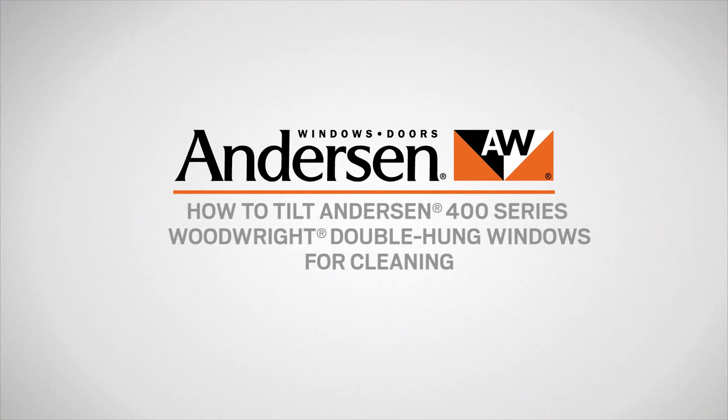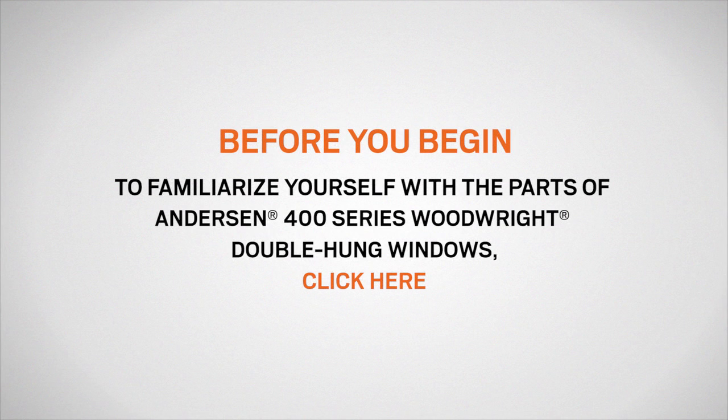This video will show you how to tilt Anderson 400 series Woodwright double hung windows for cleaning. If you need to familiarize yourself with the terminology in this video, we recommend clicking here to watch a video on identifying the parts of Anderson 400 series Woodwright double hung windows.